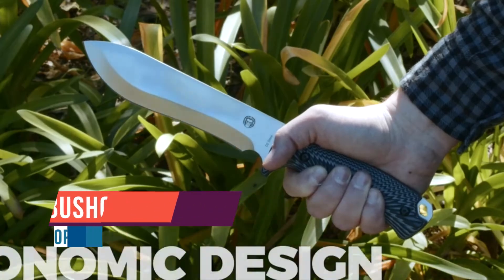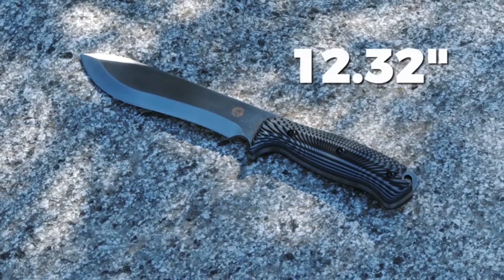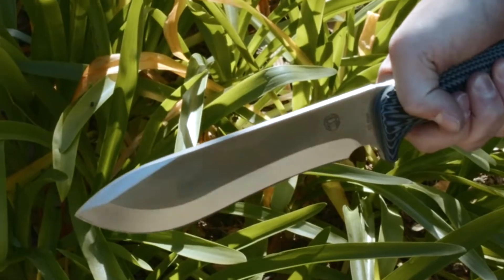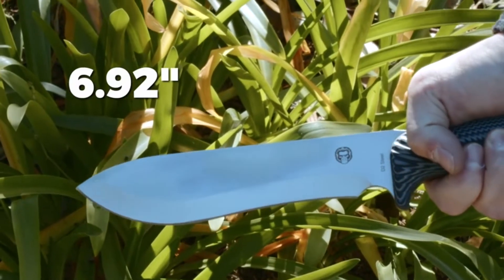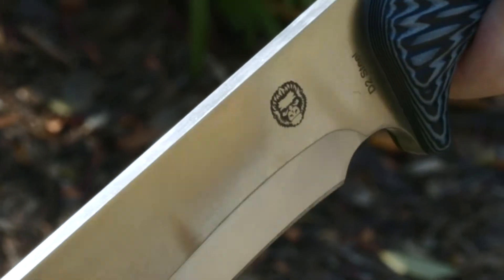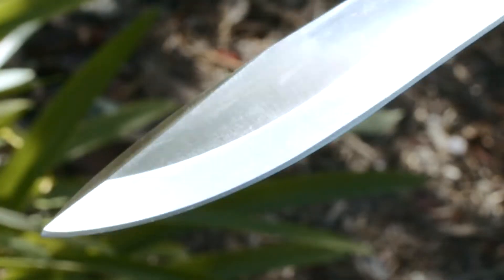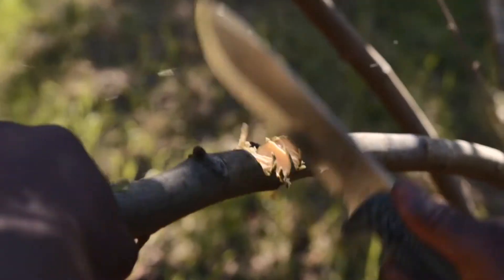The overall length of this fixed blade knife measures 12.32 inches, consisting of a razor-sharp 6.92 inch blade. The blade is constructed from a thick quarter-inch slab of D2 steel that runs the full length of the knife. The D2 steel is meticulously heat-treated to ensure superior strength and blade retention without becoming brittle.